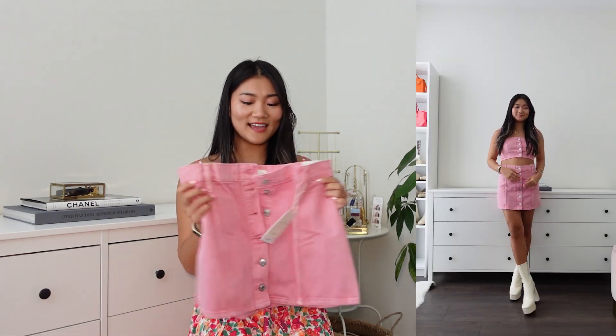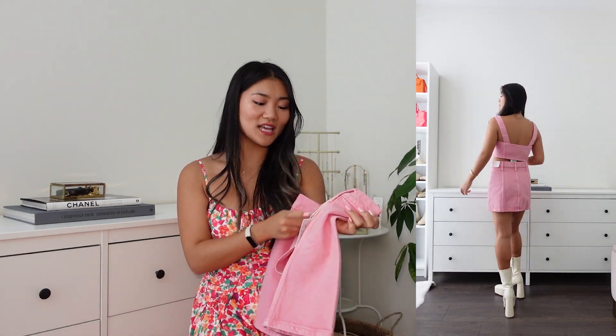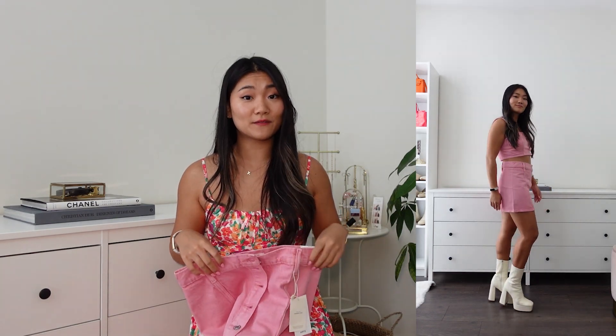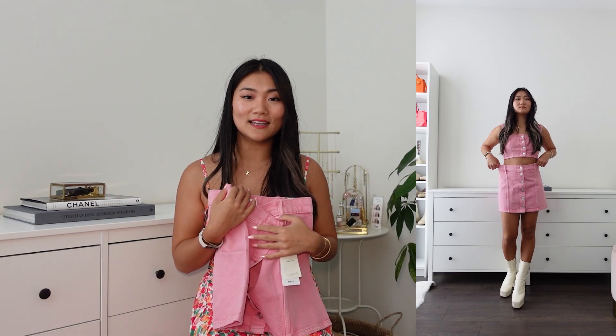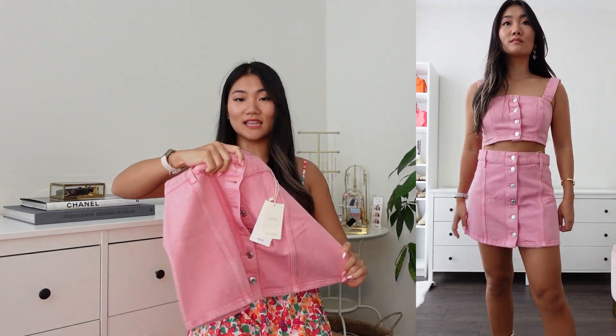If you're not a shorts kind of girl, there is a mini skirt as well. I got size small — my usual size runs true to size, except for the length. I'm 5'2", and this one is perfectly short for me. So if you are taller ladies, I would imagine this would be a lot shorter. But other than that, it's really nice — almost A-line. It is A-line, but not too much of an A-line.